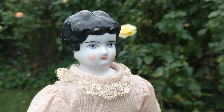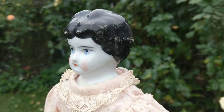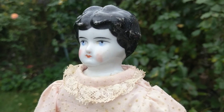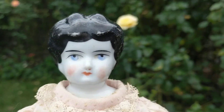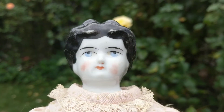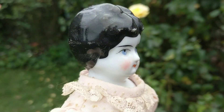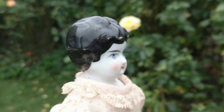As the Victorian era progressed towards the end, the dolls were much more hastily painted and the quality waned. As you can see here, she's not as good as the earlier dolls. Her painting is not as nicely done and it looks much more hastily made.